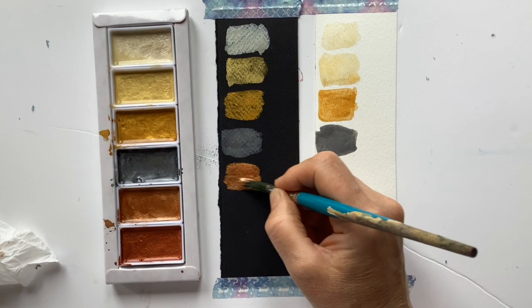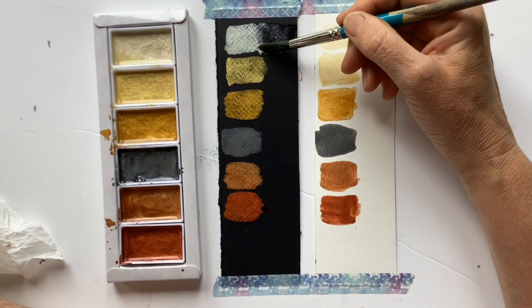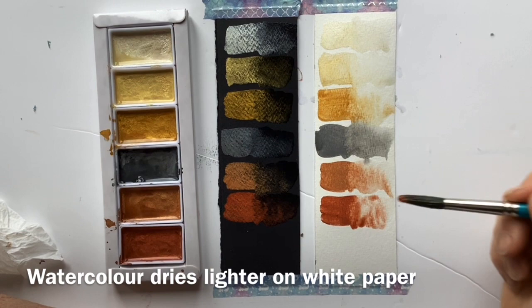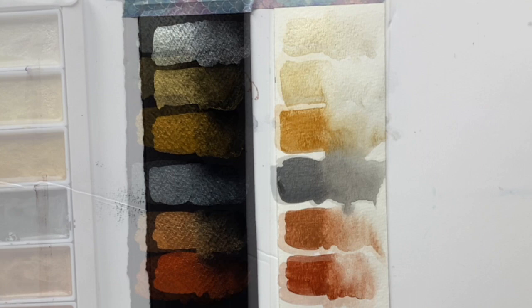We've got a sort of coppery gold color which is rather lovely, and then a proper copper which is really red. It might be interesting just to see how it thins out - taking some clean water and seeing how we can thin and blend it out. I'll hold off judgment until it's dry because watercolors do have that color shift when they dry. They definitely look shinier on the black paper, which is no surprise, but on the white they've got a nice glimmer and I'm quite impressed with their covering power.